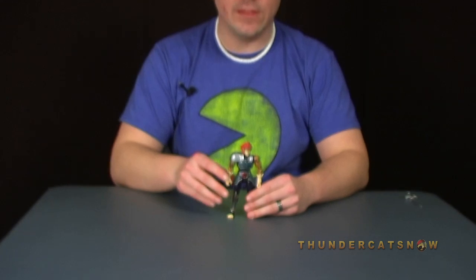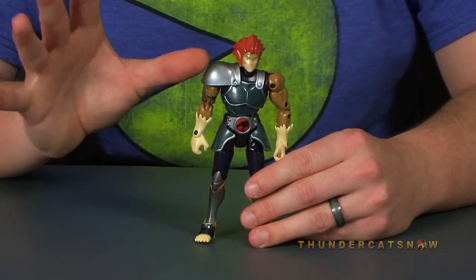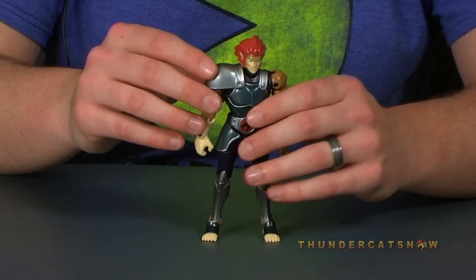Alright guys, let's take a closer look at this Lion-O figure and see how the articulation works on these 6-inch action figures. The cool thing about the 6-inch figures is they are meant to be more like the super poseable style, meant for the collector so that you can display them in many different poses. Let's see how that works for them.